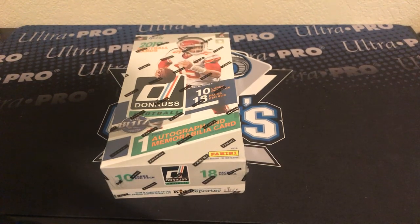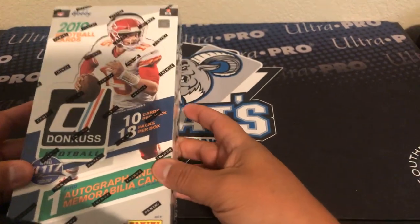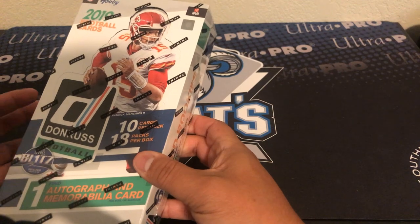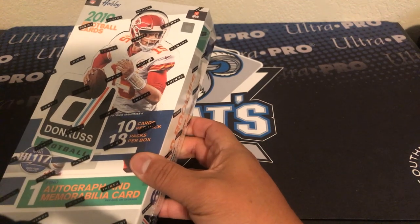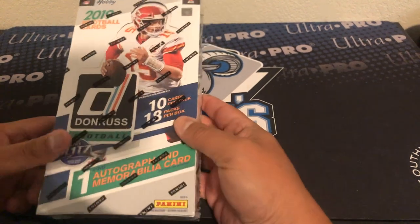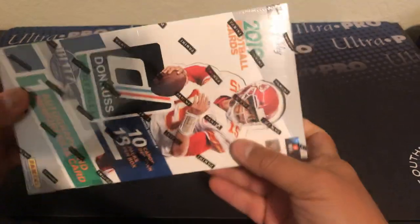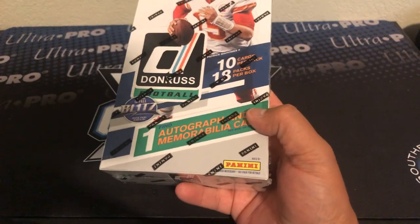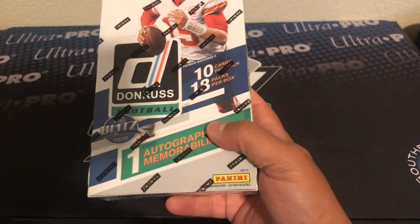What's up guys, welcome back. We're gonna crack a personal box of 2019 Donruss. I do have one of these that are gonna be on the website soon — I'll probably put it at about $70. Not a hundred percent sure with the shipping and everything weighed down, but I'm thinking it's gonna be around that price. I think $72 is what most sites have it for.